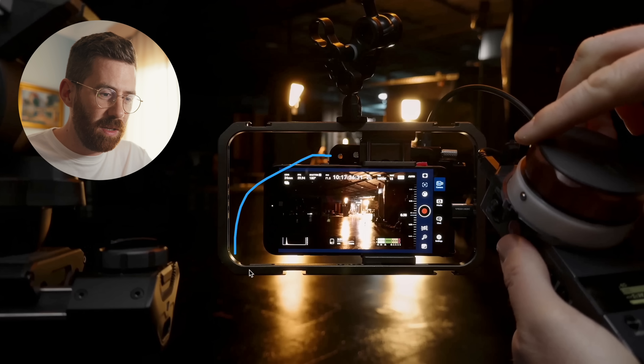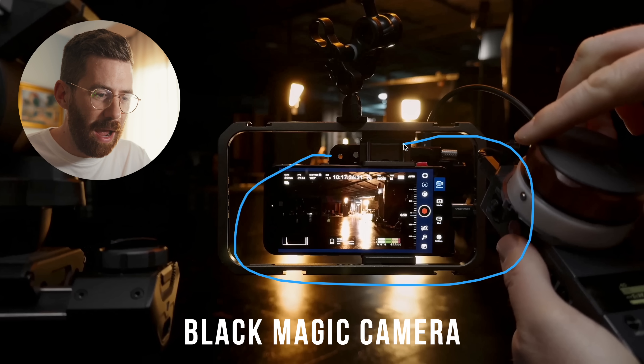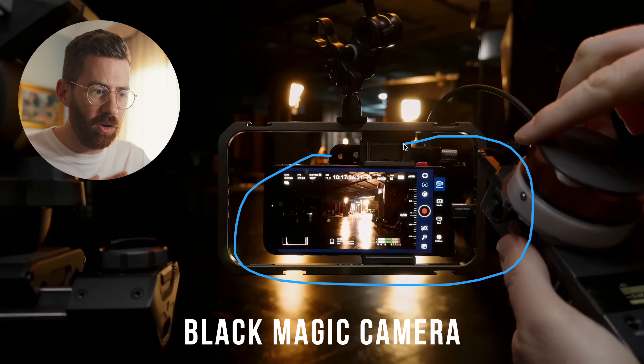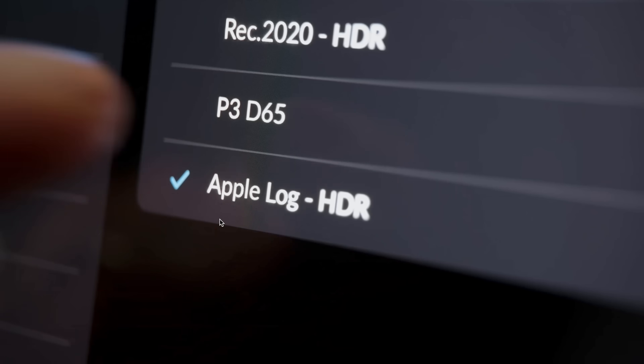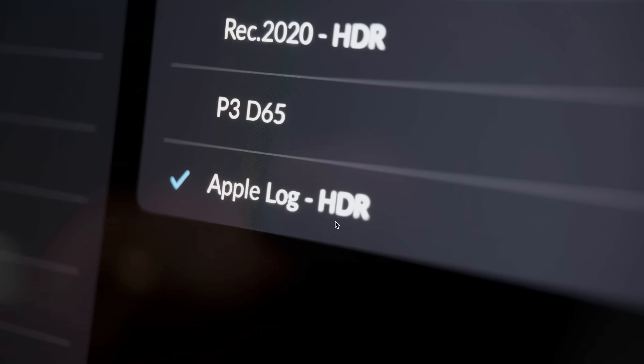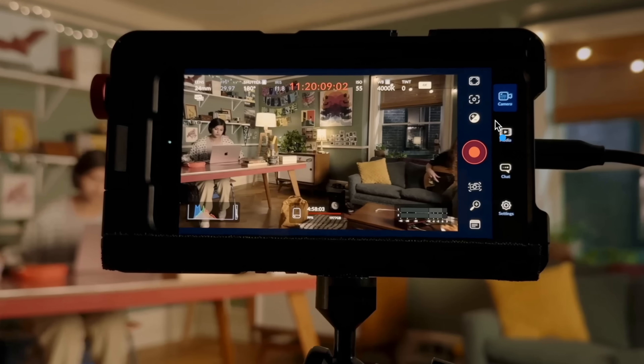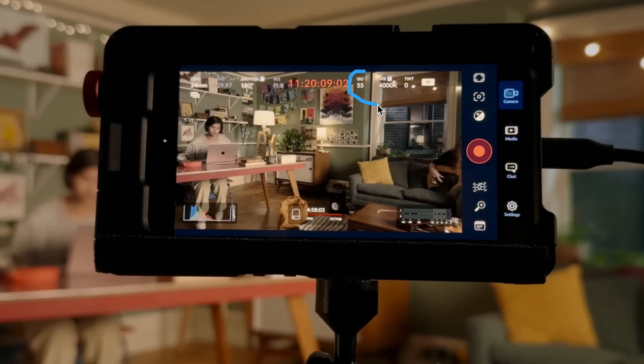There is a secret ingredient here that we all have access to — they're using the new Blackmagic Camera app. It's a free download and gives you complete manual control over the iPhone. You can see it being used everywhere, setting Apple Log inside Blackmagic. If you're interested in filmmaking on the iPhone, this really is a must-download. It lets you lock the ISO, white balance, tint, and shutter angle so it's consistent from shot to shot and you maintain full control.